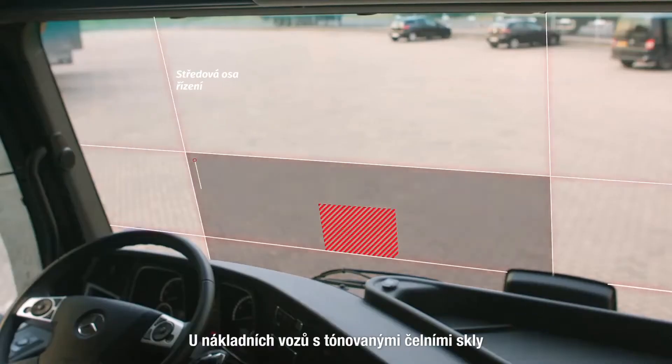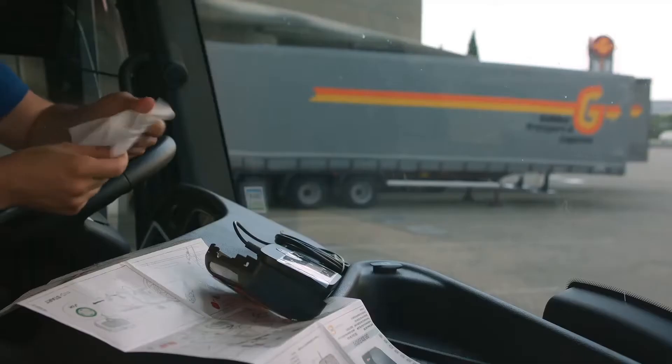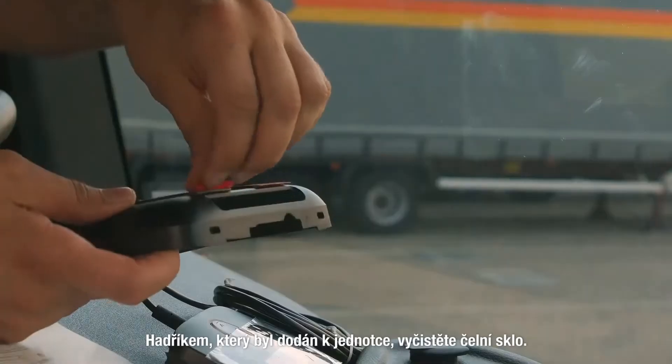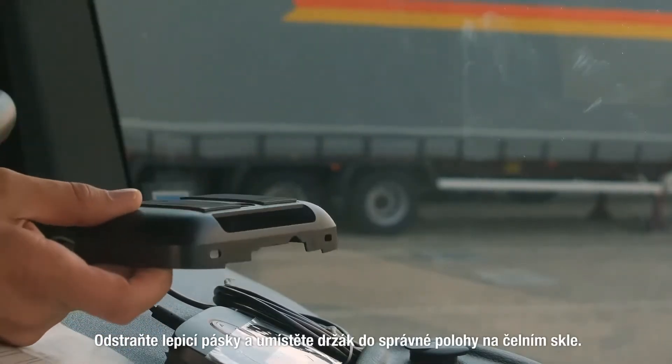In trucks with tinted windscreens there is usually a designated area without tinting. Clean your windscreen using the provided cloth. Remove the adhesive strips and place the holder at the correct position on the windscreen.